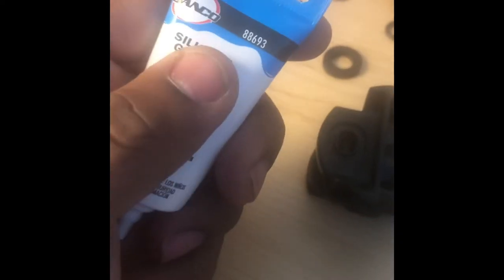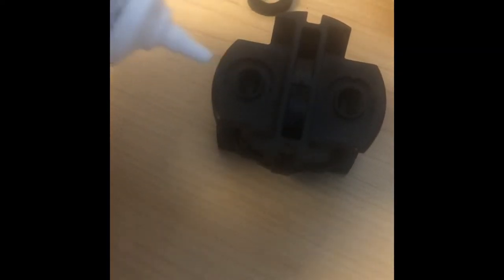We're going to put some grease around these areas here and here, just to make sure everything's working well. You don't have to, but this is my preference. The unit comes with a little ball of grease, but I have my own tool grease so I'm going to grease these sides up and then go from there.